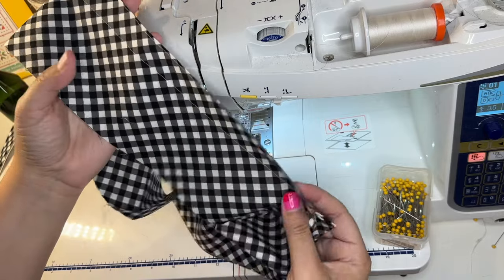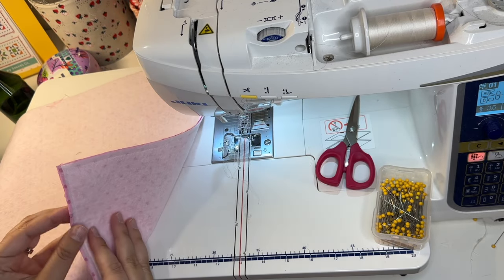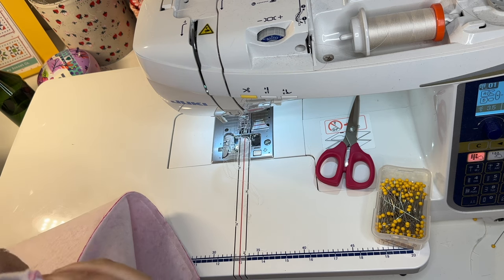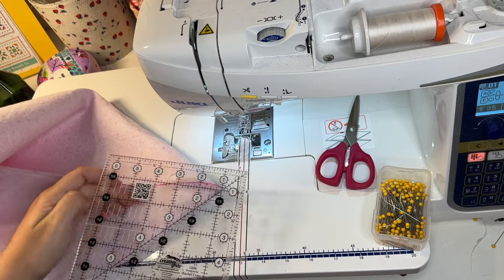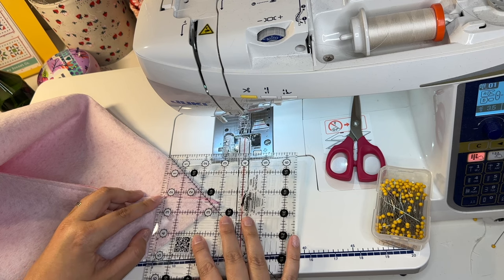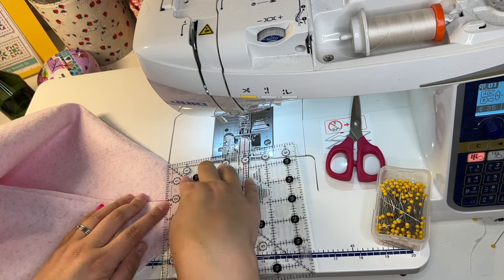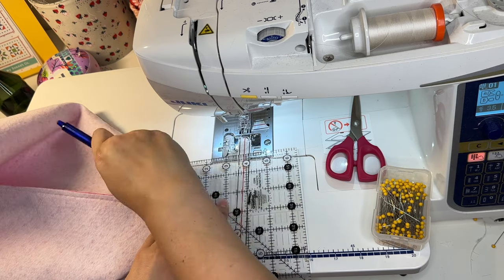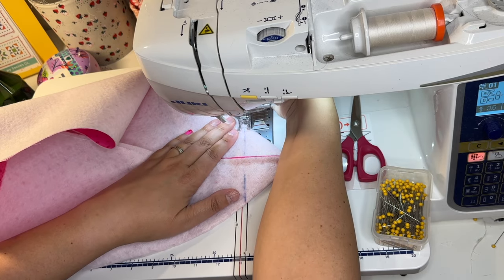Now you can see we have our little drawstring channel with openings at each end. Next step is to box the corners the same way we did for the drawstring bag — just pull apart the corner, make sure everything is lined up, grab a ruler, and measure two and a half inches in from the corner and mark it. Since I'm sitting here, I'm not even going to bother pinning — I'll just do them one at a time while they're folded and marked, then sew straight through.